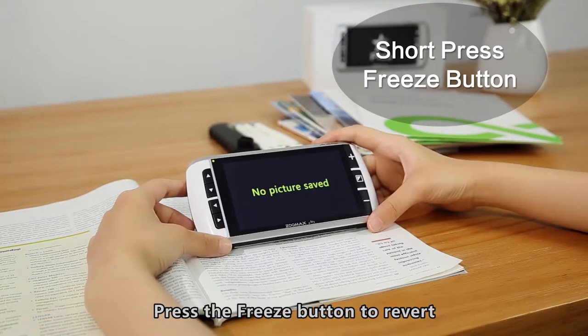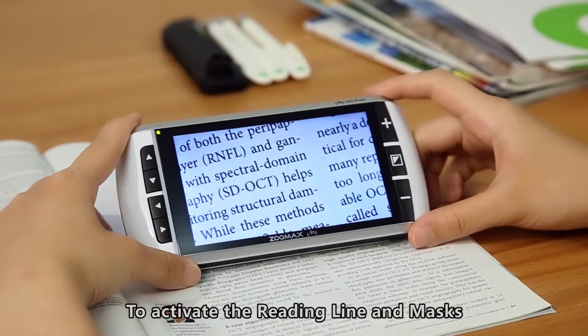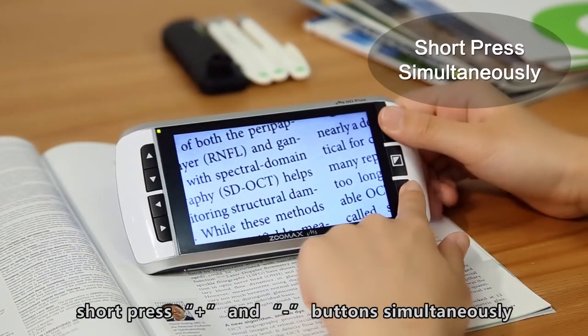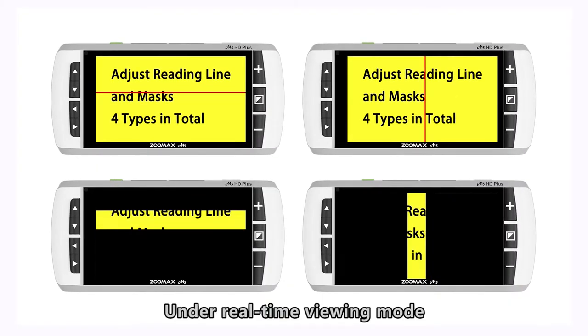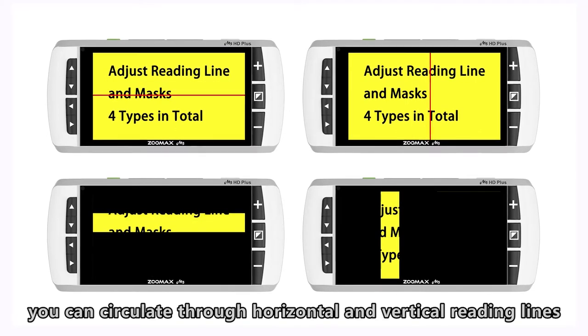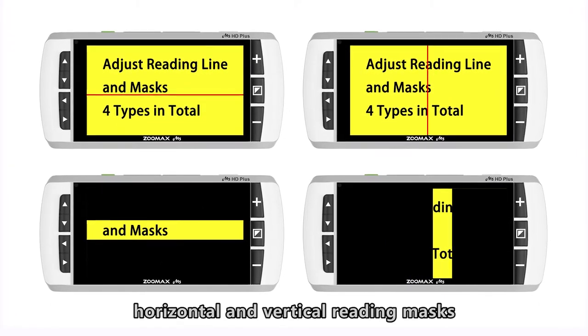Press the Freeze button to revert to real-time viewing mode after the photo operation. To activate the Reading Line and Masks, short-press the Zoom In and Zoom Out buttons simultaneously. Under the real-time viewing mode, you can circulate through horizontal and vertical reading lines and horizontal and vertical reading masks.